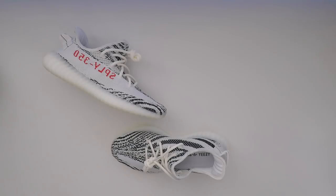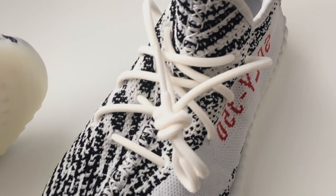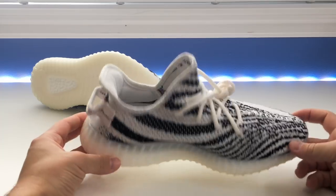The sole doesn't look as yellowy as on some of the other models, which I think looks really good. As for the heel tab, some people have mentioned that the SPLY-350 writing here is a little bit paler — not this deep dark red finish, more towards the orange side. It still looks red, just not as deep and dark as on the initial release. Again, I never had the first pair myself so it's hard to compare, but those are some of the rumors I've heard.